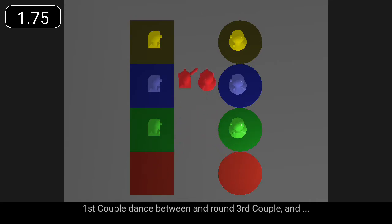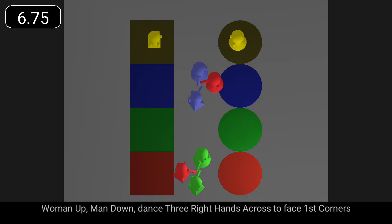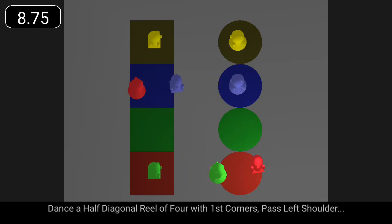First couple dance between and round third couple. Woman up, man down, dance three right hands across to face first corners. Dance a half diagonal reel of four with first corners past left shoulder.